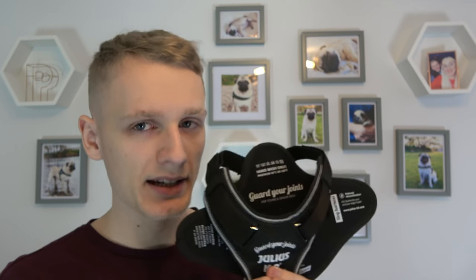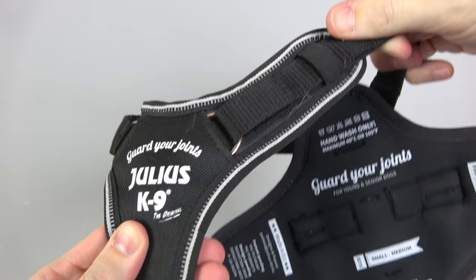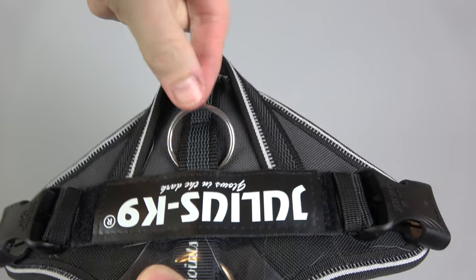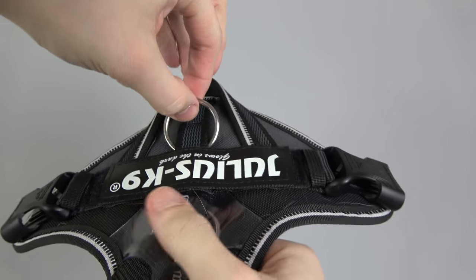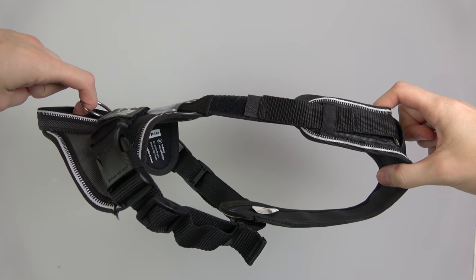Being called Guard Your Joints, it is designed to protect joints — specifically for young and senior dogs, when joints are most fragile. But there is nothing wrong with looking after their joints for the entirety of their life. This harness is very unique in how it looks after the joints. If I pull on this front chest plate here, you can see that these rings are actually elasticated — this is also elasticated, and if I pull on the ring here, this is also elasticated.